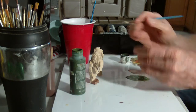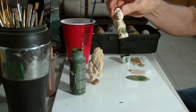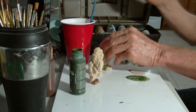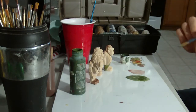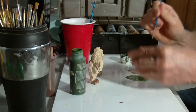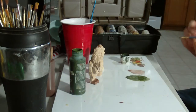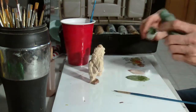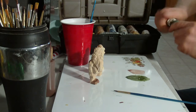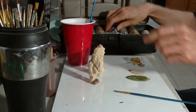All right, we'll give him a little color — give him a little green pants, since I already have the green made out. Okay, next color — I'm gonna take a blue. I'm gonna make this guy's pants blue over here.